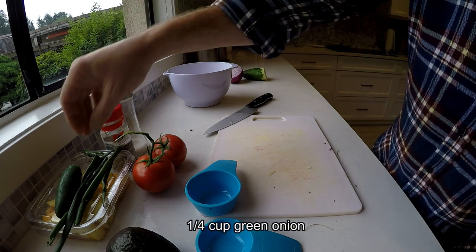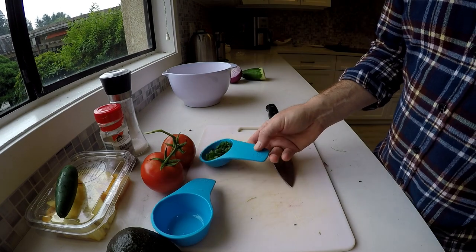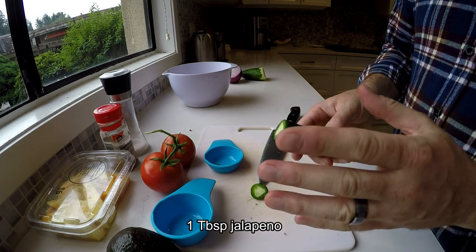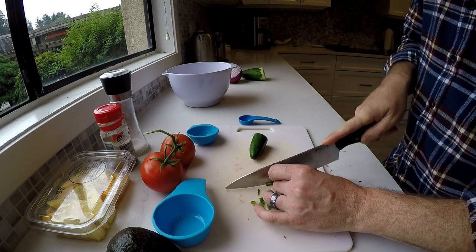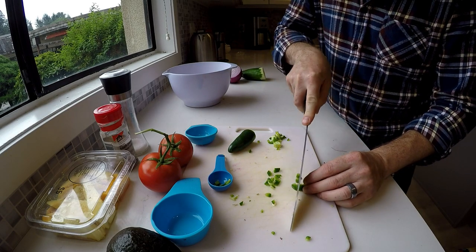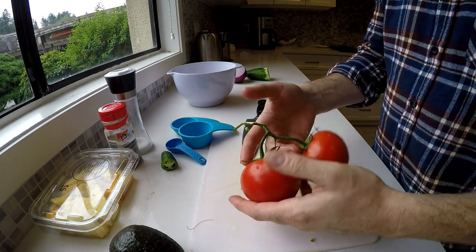A quarter cup of green onions, minced — these are from the garden, so really good. For the jalapeño, I'm doing about a tablespoon, diced up, with or without the seeds depending on how spicy you want it. If it's painful to watch me cut this, I totally get it — I am not a master chef. Last thing we're adding is two vine-ripened tomatoes.